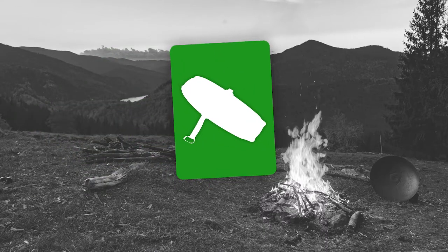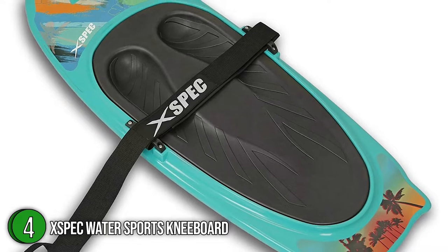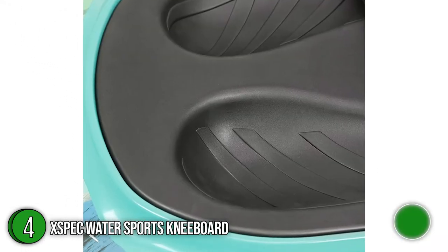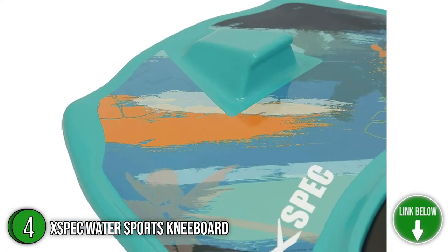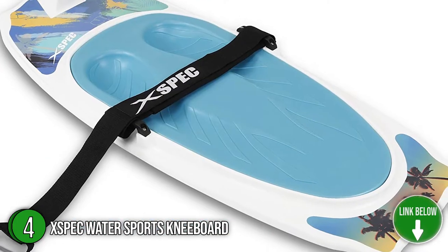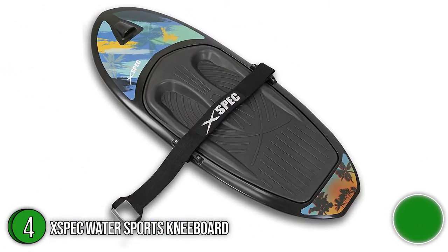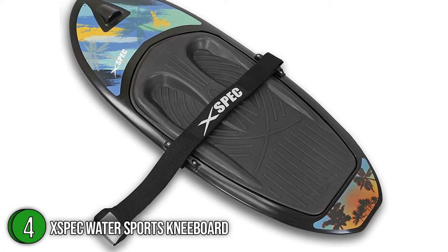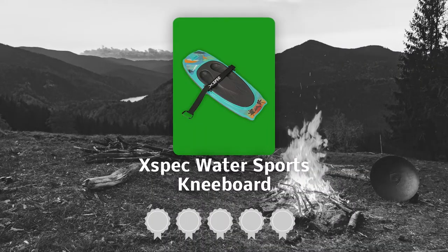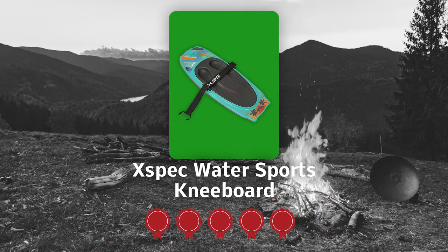The fourth Water Sports Kneeboard on our list is the XPEC Water Sports Kneeboard. The 50 by 20 by 4.5 inch XPEC Kneeboard is suitable for most kids and adults, whether you're an advanced rider going at high speeds with high-level tricks, or just a beginner cruising in the water. It features blended water ski and water board design elements for extraordinary performance levels, whether you're surfing in the lake, ocean, or river. TrustedShoppingGuide.com has awarded the XPEC Water Sports Kneeboard a 5 badge rating.